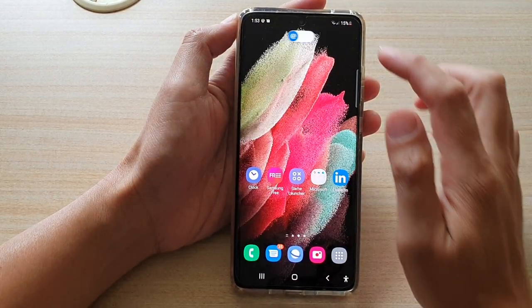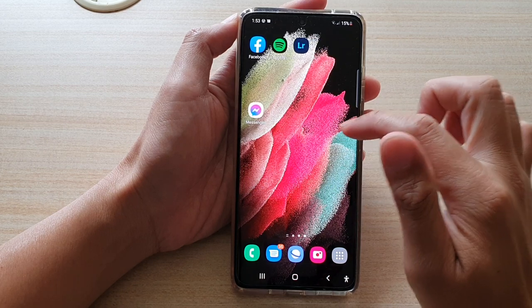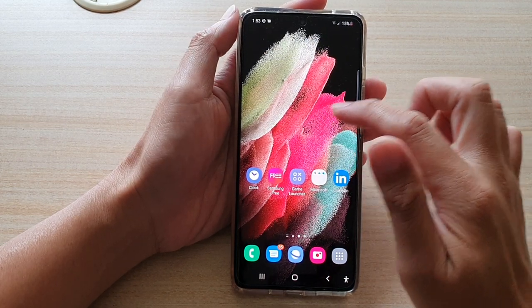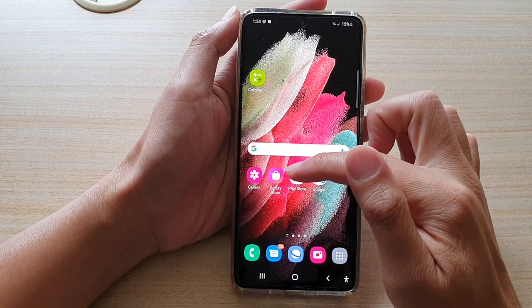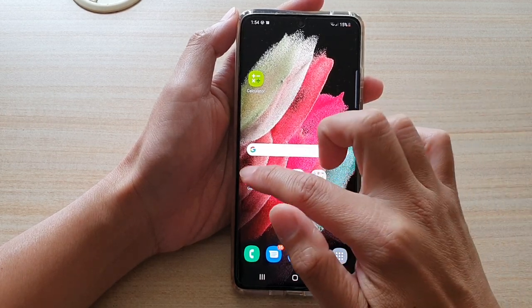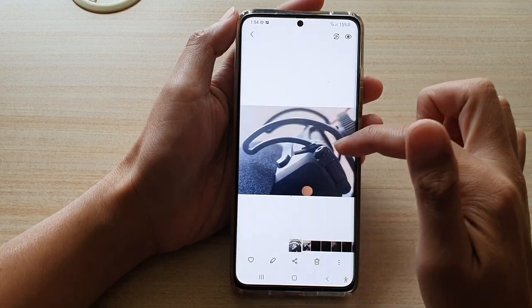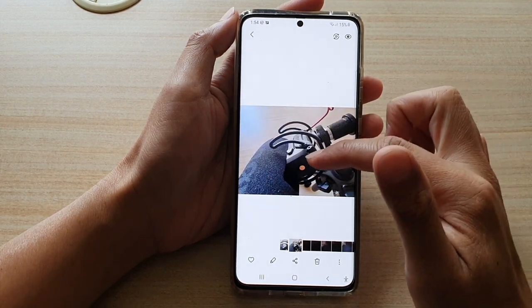After you have moved the photos, where are they moved to? They are actually moved to the Gallery app outside of the Secure Folder. So here on the outside of the Secure Folder, tap on Gallery, and if you scroll down, you can see these are the two new photos that we have just moved out.